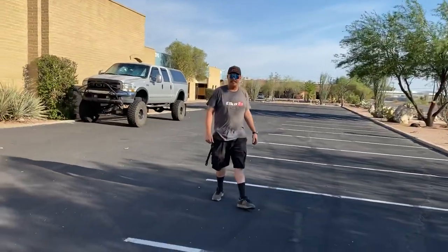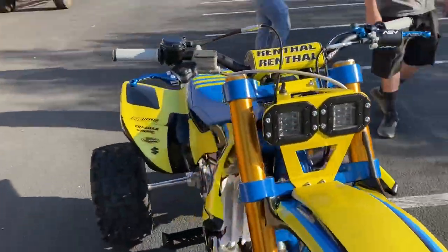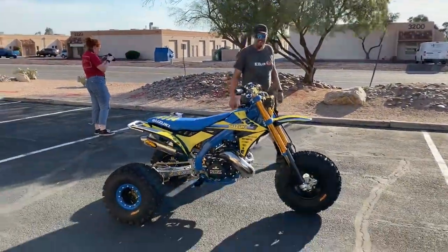Dude, my pants were falling down the whole time. I did what I could. I got slippers on, I got little shorts on. Should have put a helmet on to get that — not on the street though. That's an upgrade, right? It's fine.